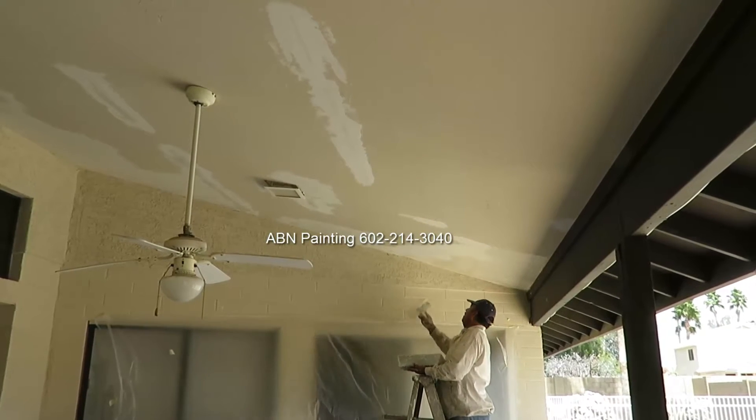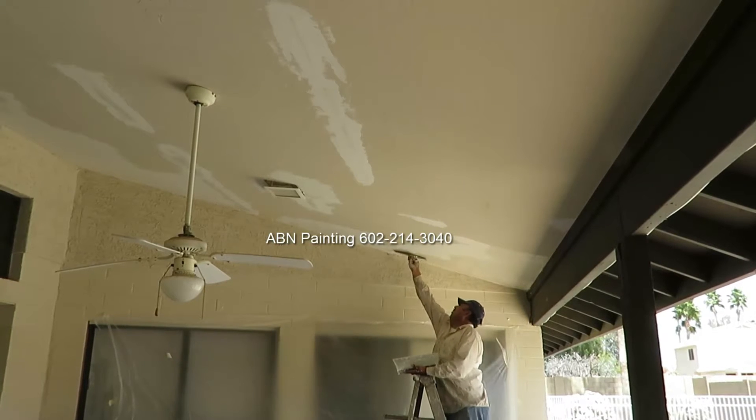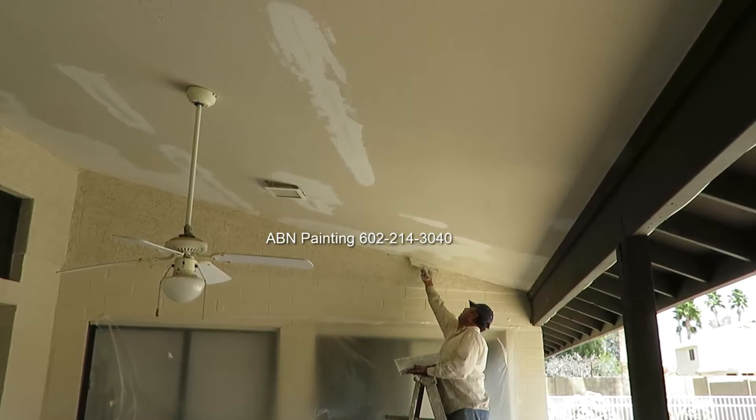This is the ceiling on the back of the house. After the first coat of mud had a chance to dry we are applying the second coat to match the texture.